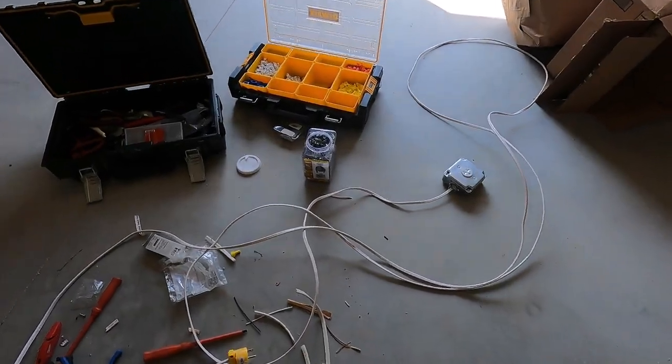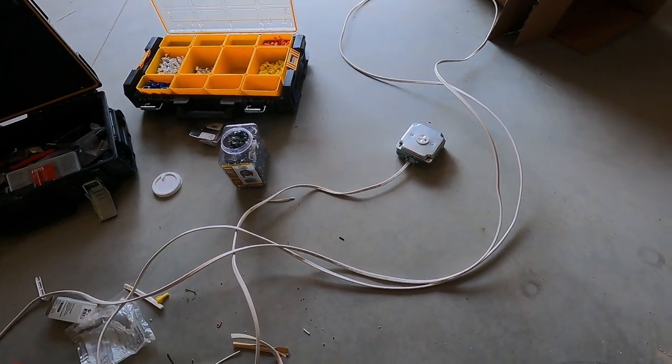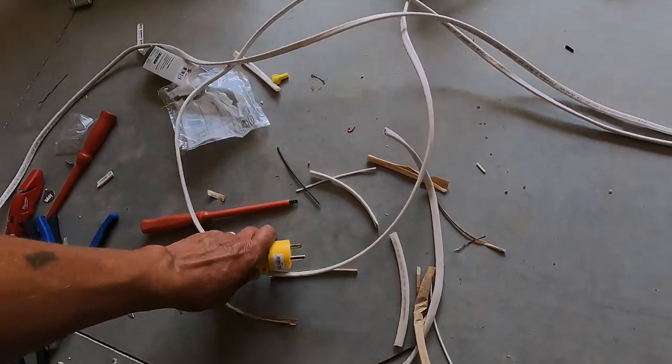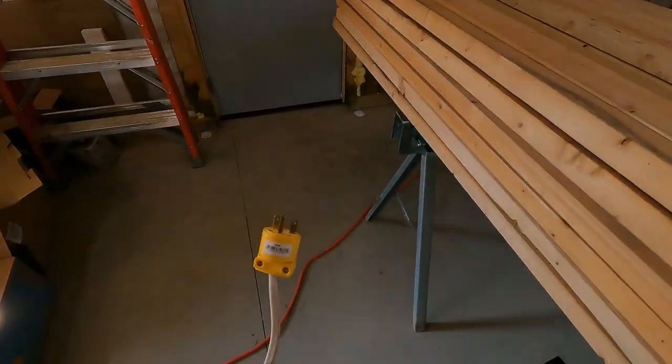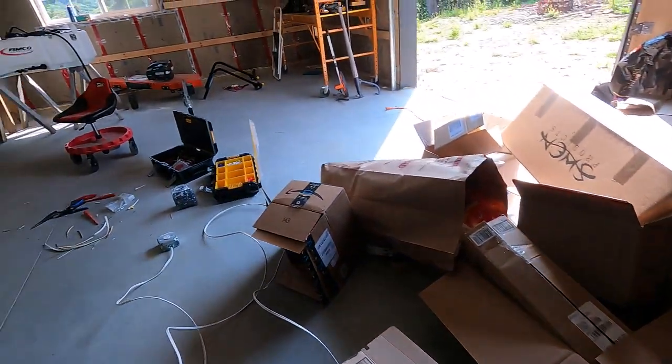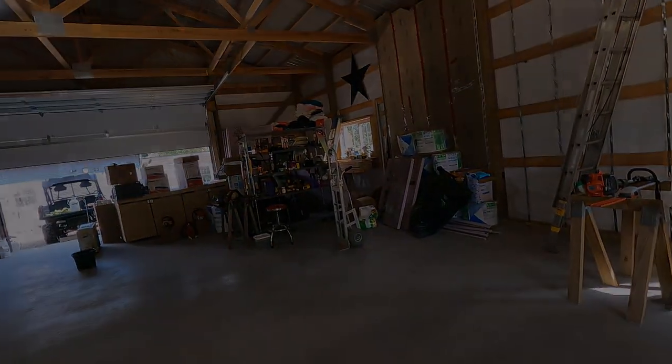About 20 minutes later and I have a 15 amp 220 extension cord - temporary extension cord - all ready to go. Let's get this plugged in, get this mess cleaned up, and pull that drill press out.